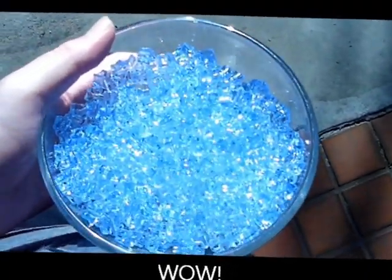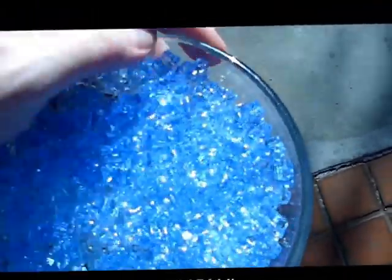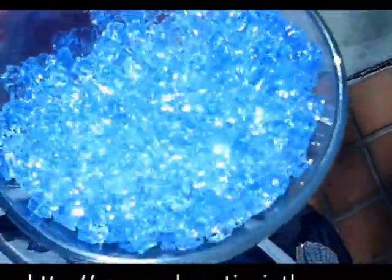Look at that. Isn't that cool? You can find these on our website, solaractiveintl.com. No gimmicks, just real solar active technology.